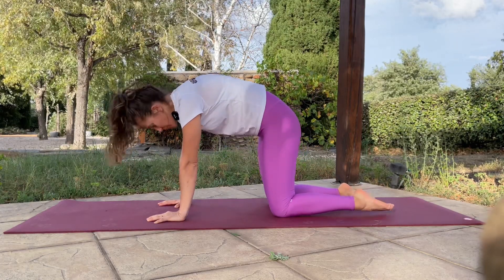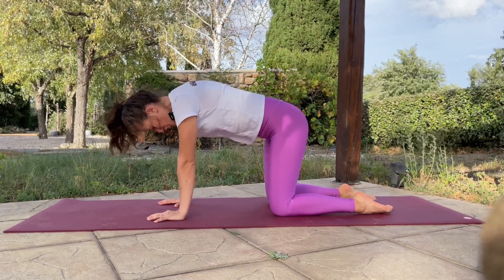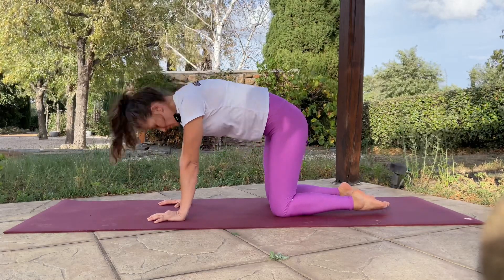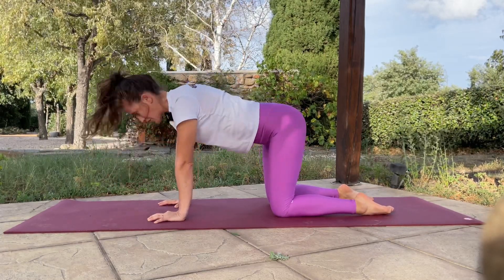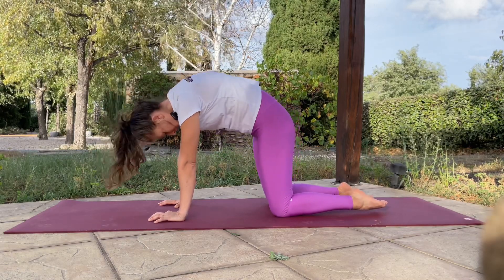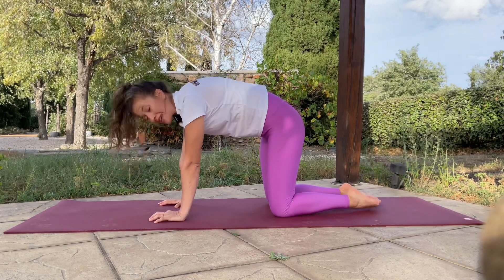Gentle cat-cow pose, giving some movement to that back. On your exhalation, you look to the navel. On your inhalation, you look up to the sky. Exhalation to the navel. Inhalation to the sky. Move the lower back, tuck the tummy in. Inhalation to the sky. One more time — exhale, and release it.